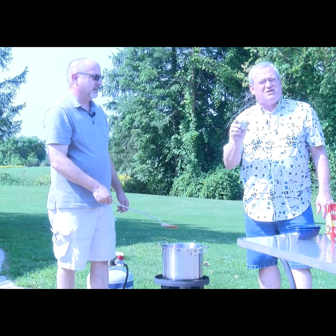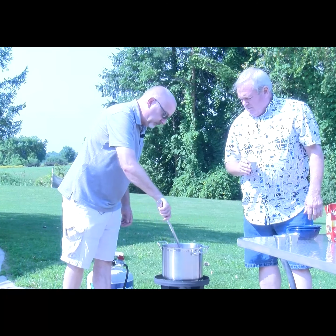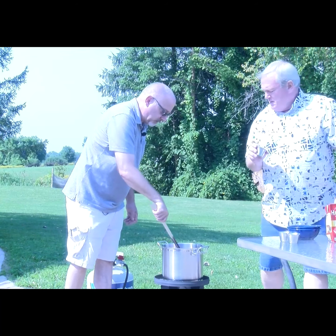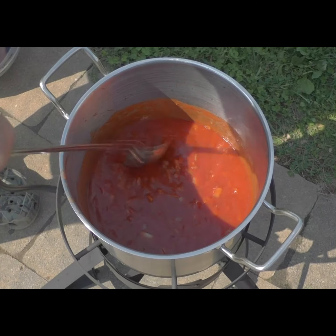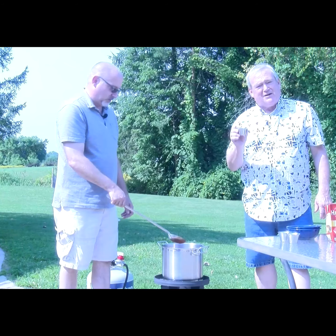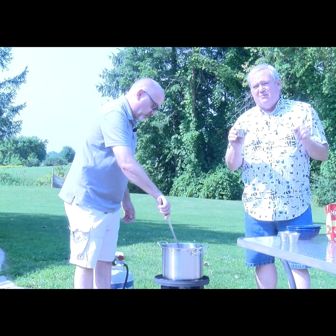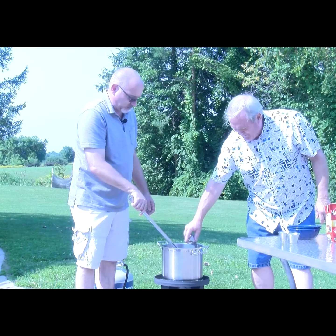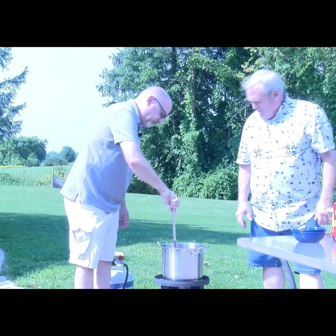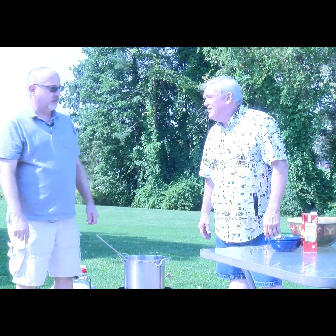There's just something about coarse salt versus regular table salt. Our triple top secret spice blend includes fresh black cracked pepper, an eighth of a teaspoon of cayenne pepper, and a tablespoon of powdered mustard. We are just about simmered down — time to get some cherries in.